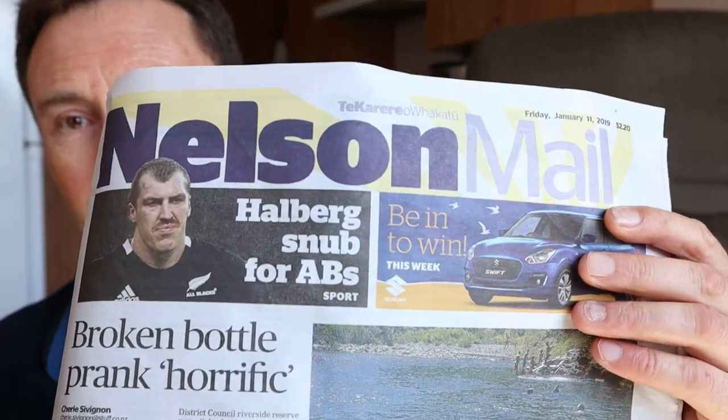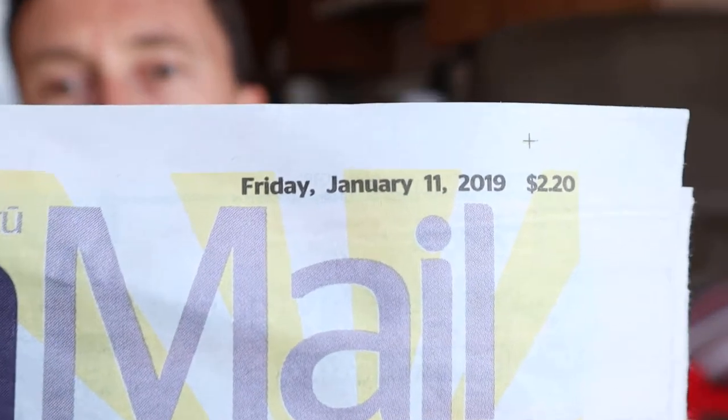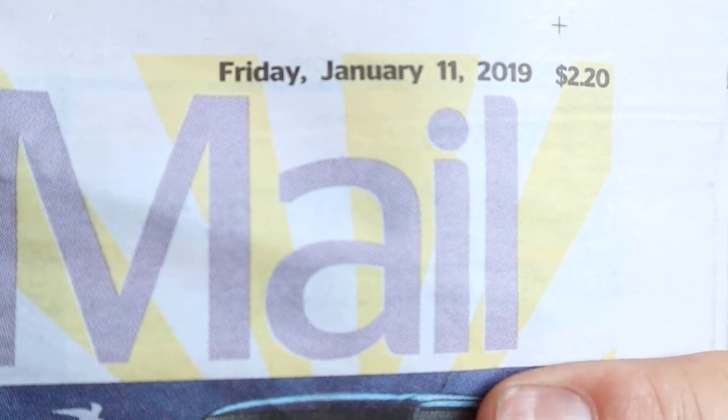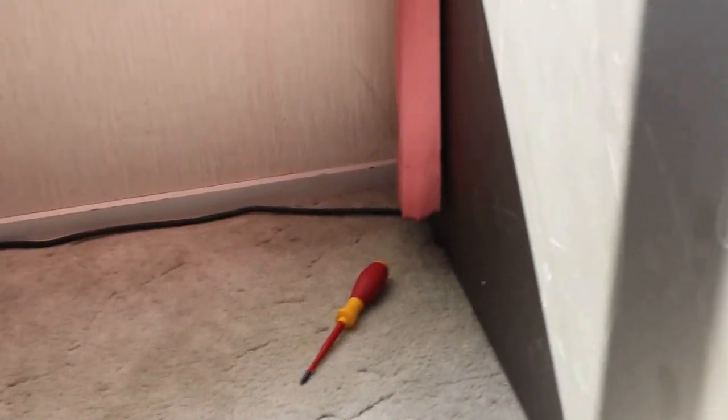This is a newspaper — the Nelson Mail — for today, and you can see the date there. Down here is the compass screwed to the floor of the house.